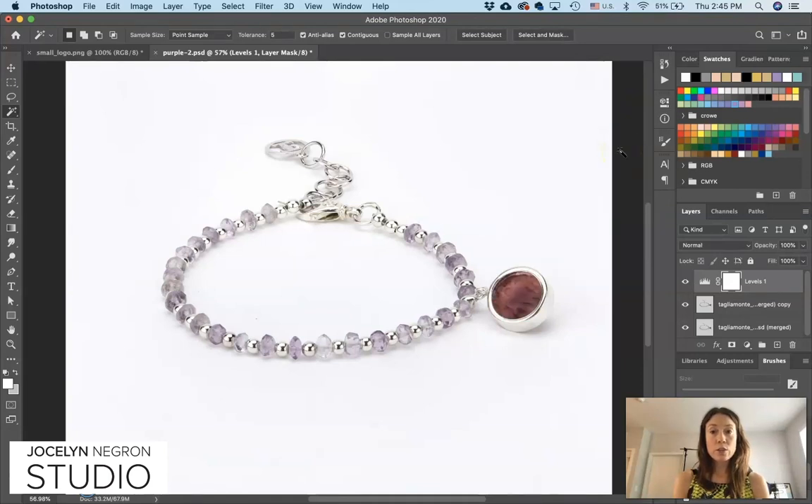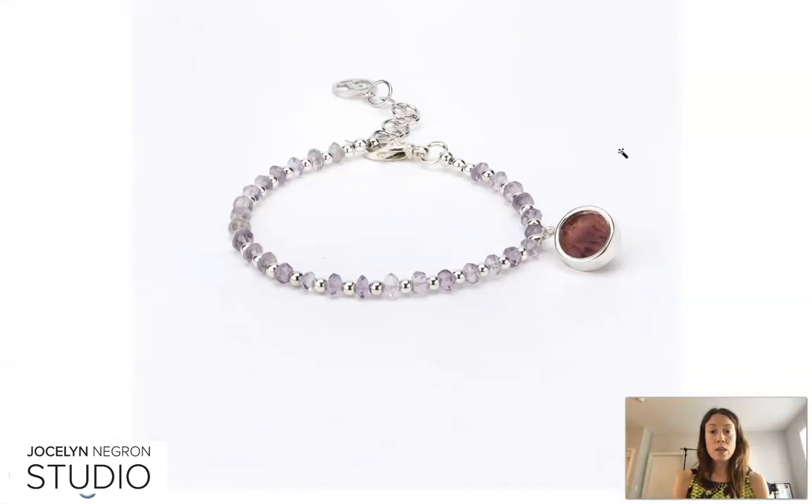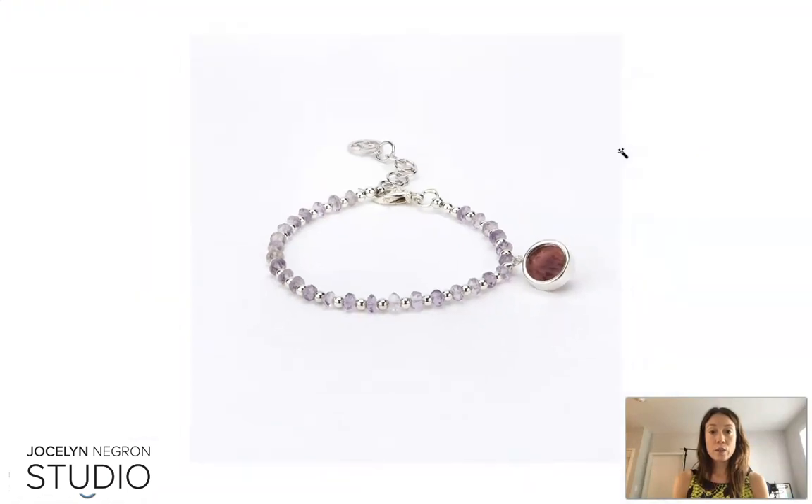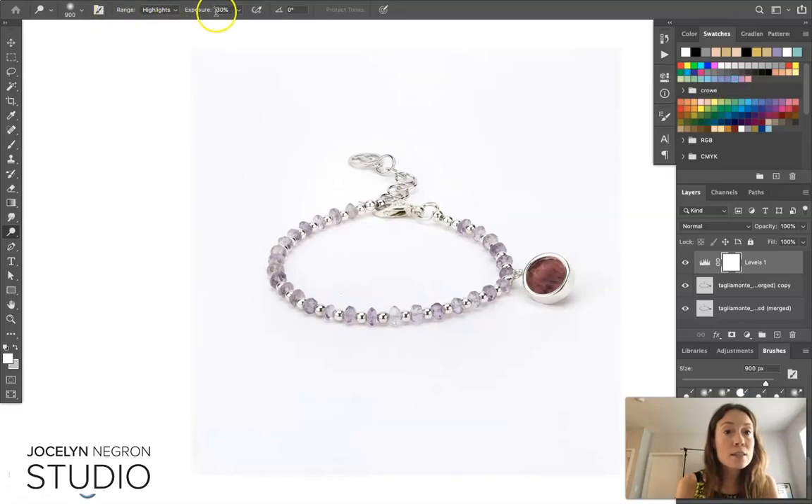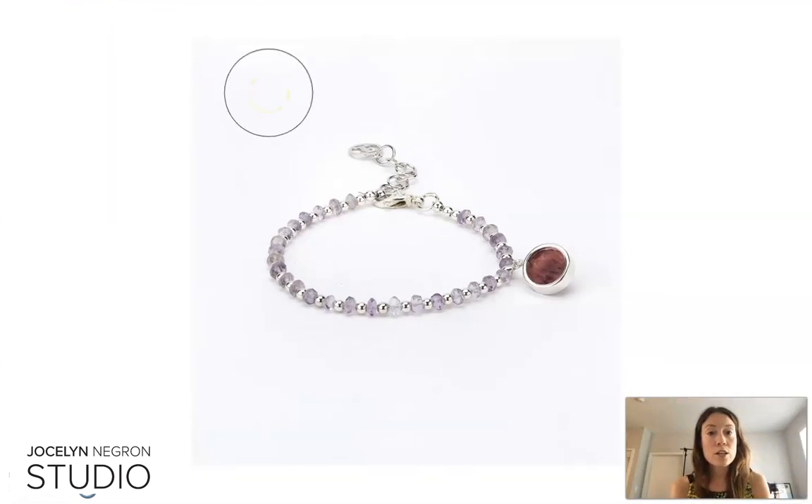We're going to use the F key to go full screen. I've set my background preferences to be completely white so we can see this edge clearly. R is my hotkey for dodging the highlights — highlights at 30%. Just hit Tab to get those panels back.